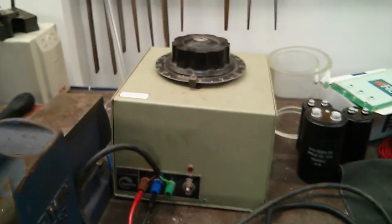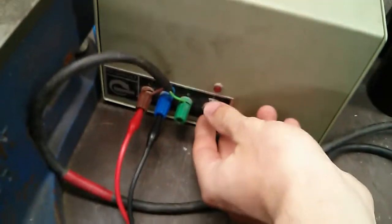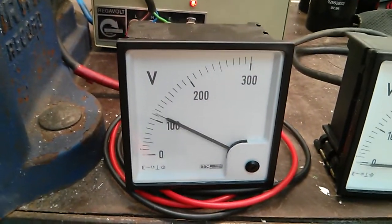I'll be running it from the other variac here. That's a 15-amp version; this one here is an 8-amp version. I'll turn it on, start at 0 volts, and switch the variac on. Let's ramp it up and take it up to 230 volts.